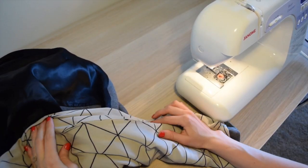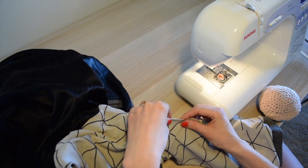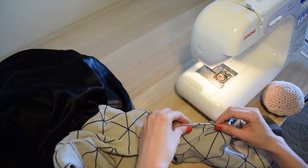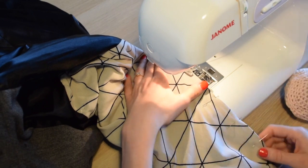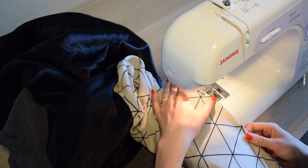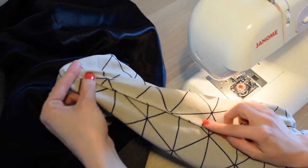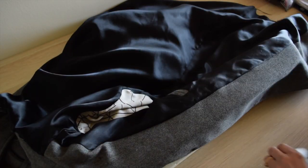Now it's time to close the seam at the sleeve. Pin the two layers together and then stitch as close to the edge as possible. You can of course also hand stitch if you want, but I stitch on the machine as you will not see this part of the sleeve, and it's faster. Then give your coat or jacket that final press.